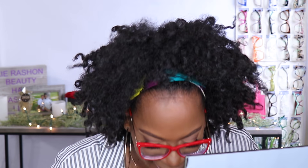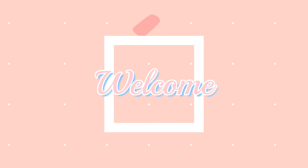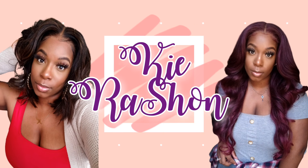Some of y'all favorite YouTubers are faking it until they make it — you ain't fooling nobody. Hey y'all, welcome back to my channel. It's your girl Kyra Shawn.